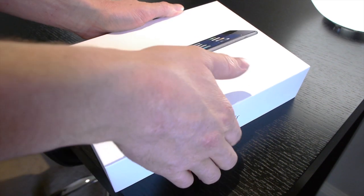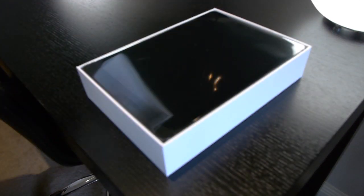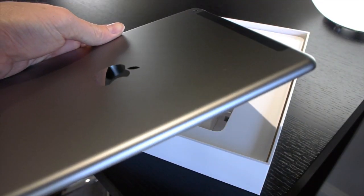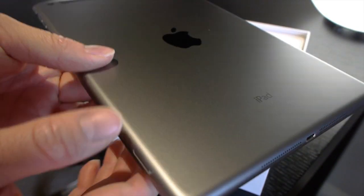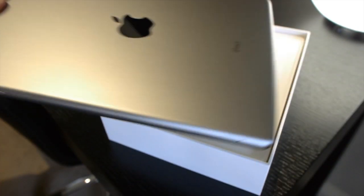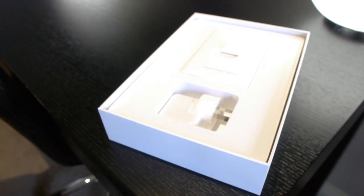I'll go ahead and show you what you get in the box. You get the iPad itself. Looking at it, the design has been changed, the volume rockers have been changed — they protrude a bit more. The camera has been upgraded and they've added a microphone on the back. Just a whole bunch of stuff that they've changed.